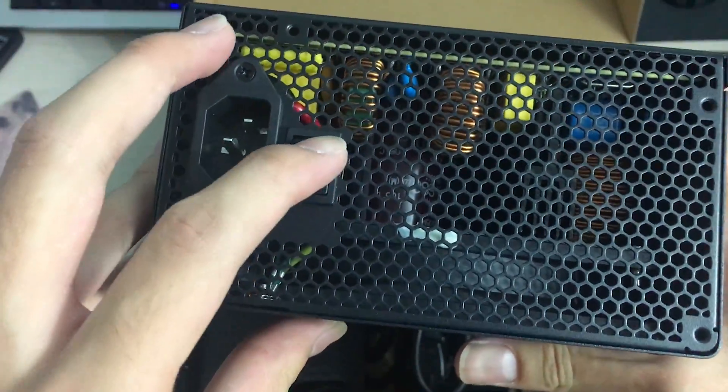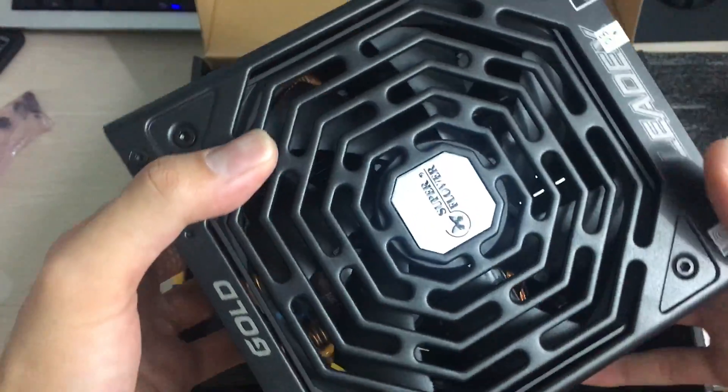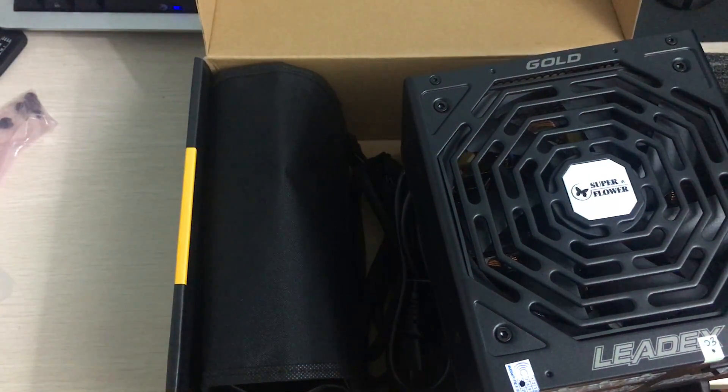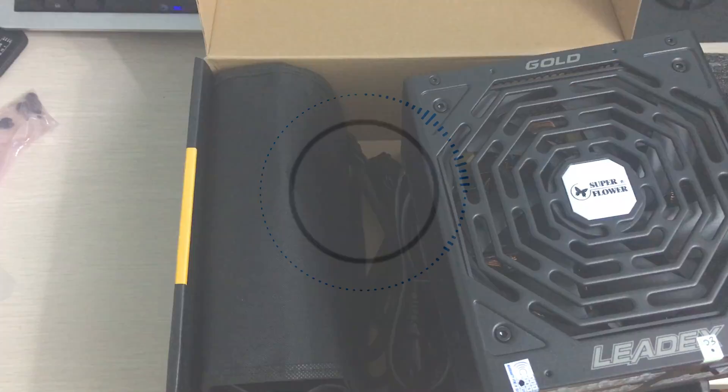That's pretty much it for this unboxing. Hope you enjoyed the video — there's not much else to talk about on a power supply unboxing. If you enjoyed it, please leave a like and subscribe to see more videos. Thanks for watching.